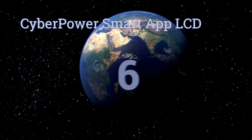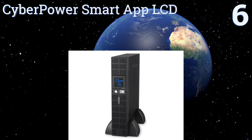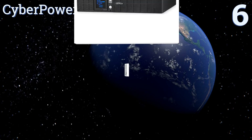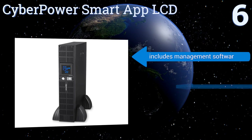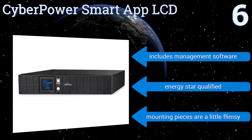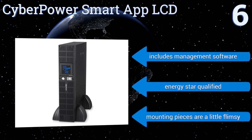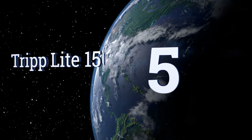Starting off our list at number six, if you've got a network server, telecom installation, or VoIP system, the CyberPower Smart App LCD will help protect you from power surges and brownouts that wreak havoc on your equipment. The unit can either stand upright on its own or be mounted onto a rack. It includes management software and is Energy Star qualified, however the mounting pieces are a little flimsy.